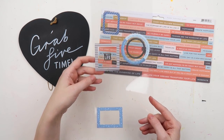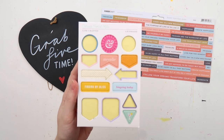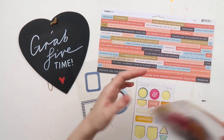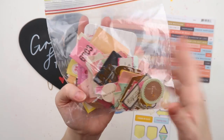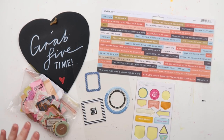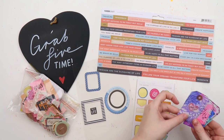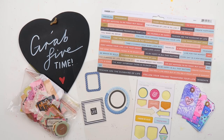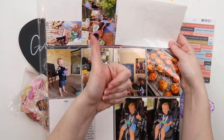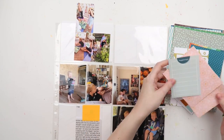Today we're working with some older stash and things I'm trying to use up. We've got some very old Kaisercraft tiny words, a couple of frames left on a sheet from Pinkfresh Studio, one of my all-time favorite ephemera packs from Notes and Things — crepe paper, which is several years old — a little chipboard piece from a Citrus Twist subscription kit, and some mixed media tags, little DIY embellies I made over on Patreon about a year ago.